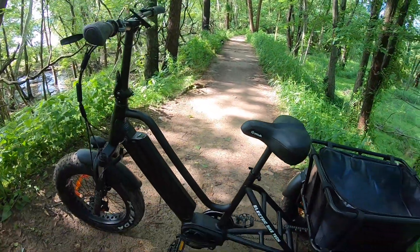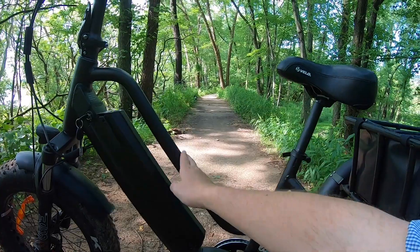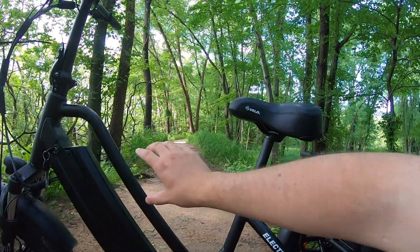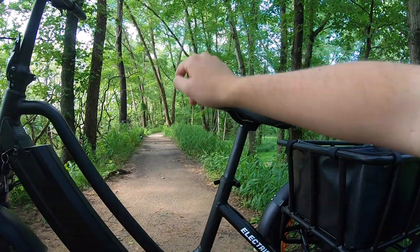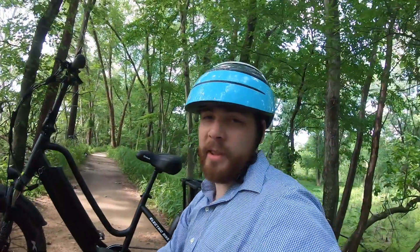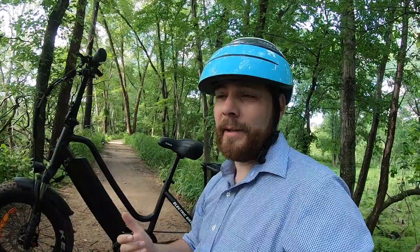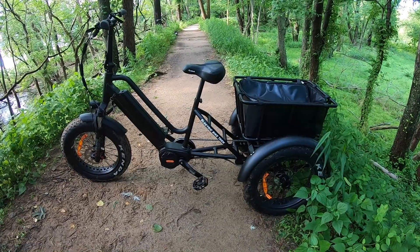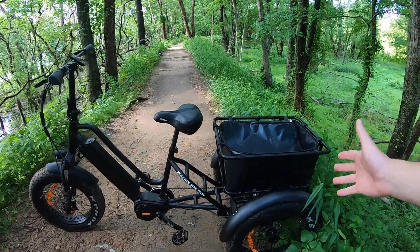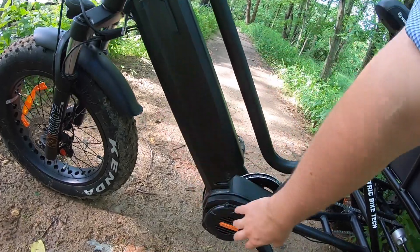The frame on the center has that step-through portion - this bar that comes down a little bit lower so you can get a really good angle with your feet. You don't have to raise your feet way over a high bar. It's a very low standover height, which makes it a very approachable trike. That's important for a lot of trike customers - they want something that's easy to get on and off. The battery is mounted here in the middle as well as the motor.